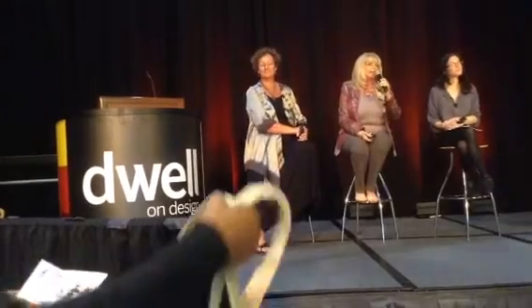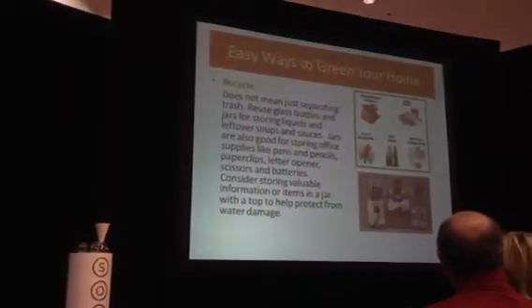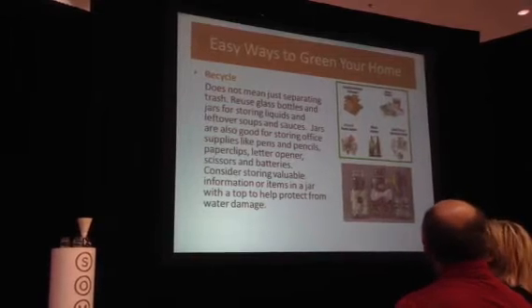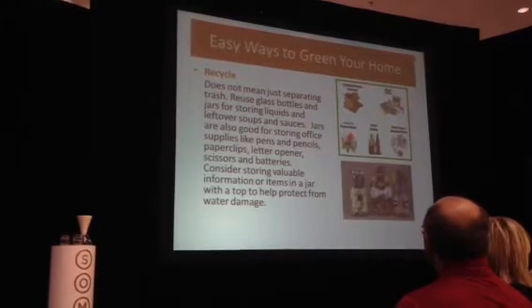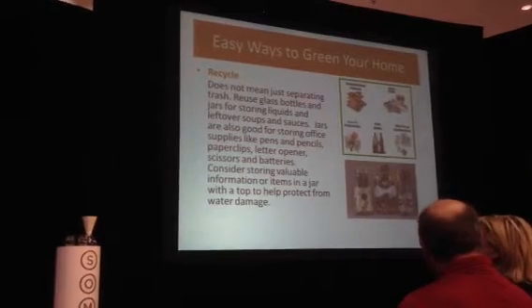Recycling is one of the easiest and quickest ways to save. You can take newspapers and cans to recycling centers, and of course separate your trash — everyone is doing that now. But you can also reuse a lot of things, like glass bottles and jars to store items in. They're convenient, airtight, and great for keeping valuable things safe.